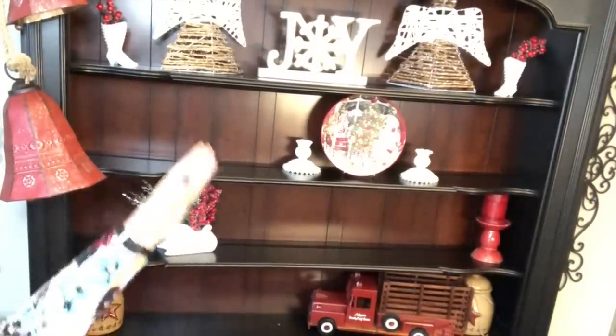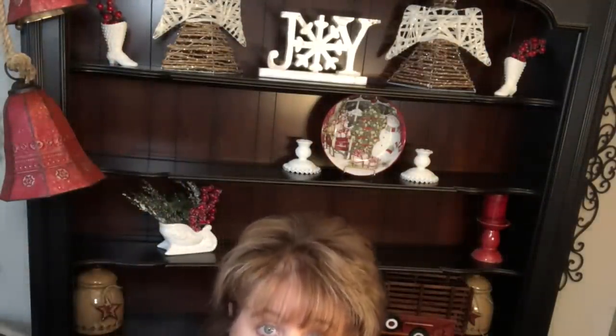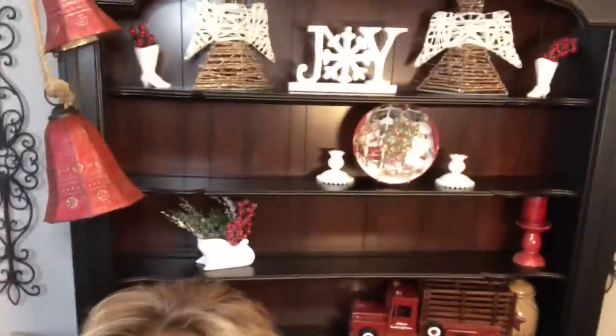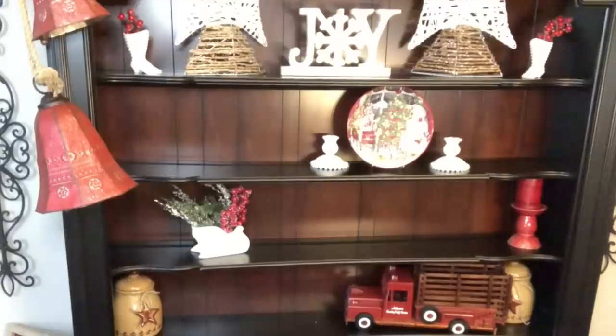You don't want it to be all in a row. Sorry about the light. I am no professional decorator — I'm not educated as such, I just know what I like. And this is the way I like to do things. I'm very symmetrical, but I don't like it to be perfectly one thing on top of the other on top of the other.